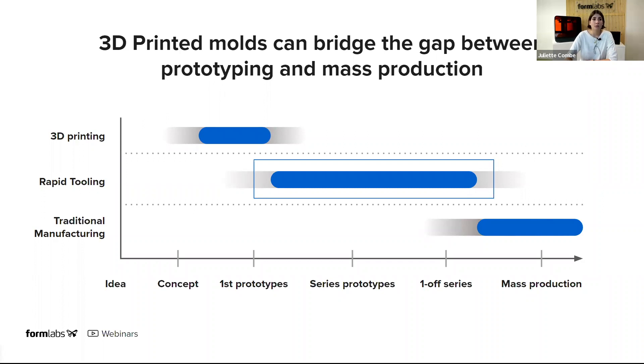With rapid tooling, a product designer can produce tools rapidly so that they can create functional prototypes using the final material, to validate the material and the design. They can also use it to do affordable pilot production with hundreds of prototypes — either being tested in the field or for certification. And they can also do on-demand production with limited series of finished parts.